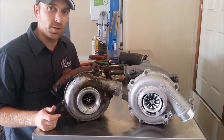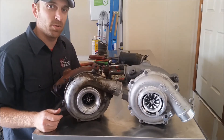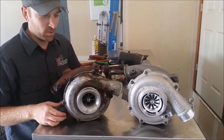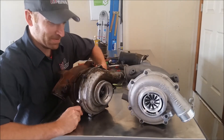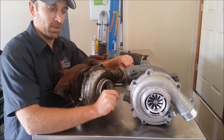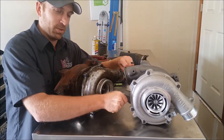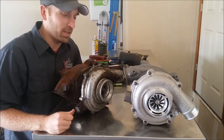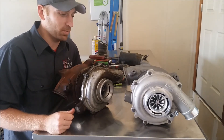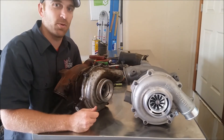Definitely found the culprit of what caused Jared not to be building any boost, not having any power. Going back to the old one here, we can't get this to push in at all. Versus going on the new one - just control the vanes, just a little pressure on that - we go in and we can pull it right back in and out.